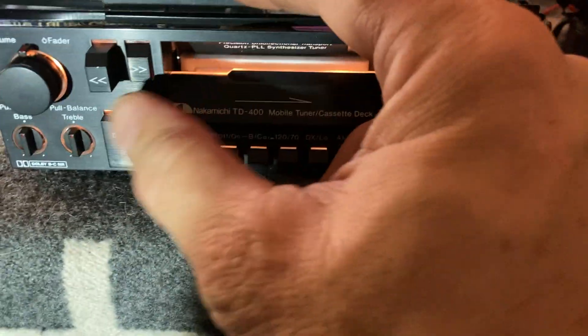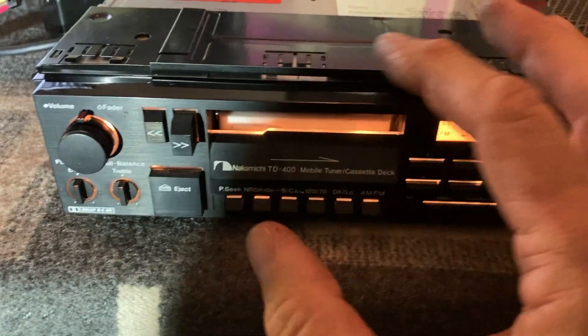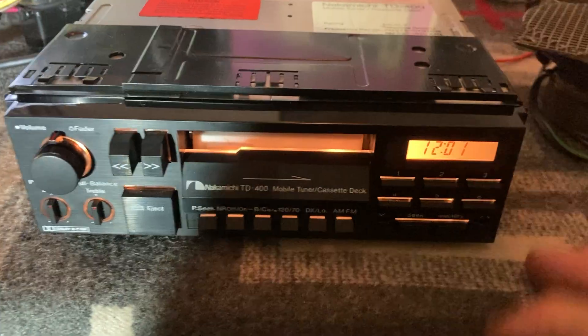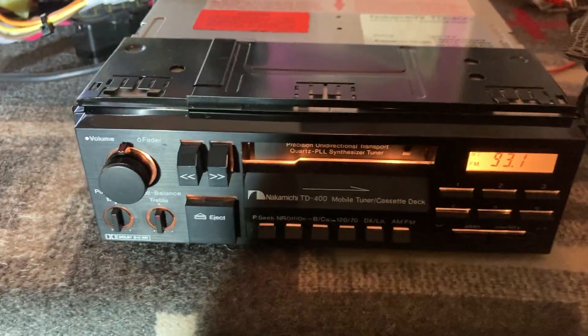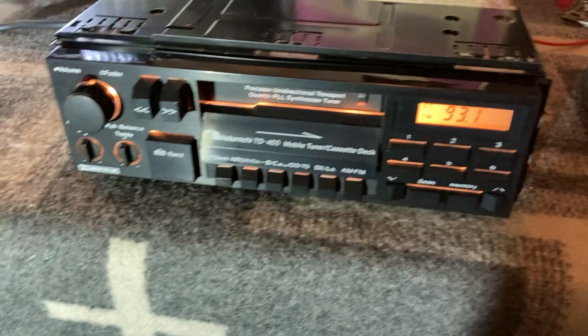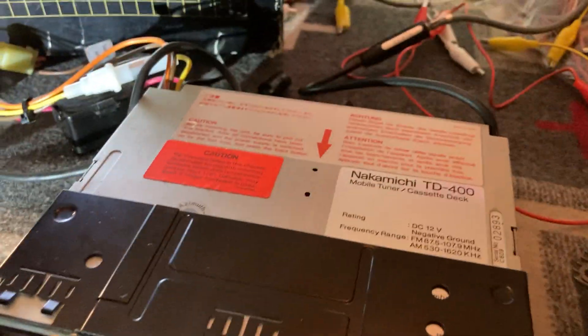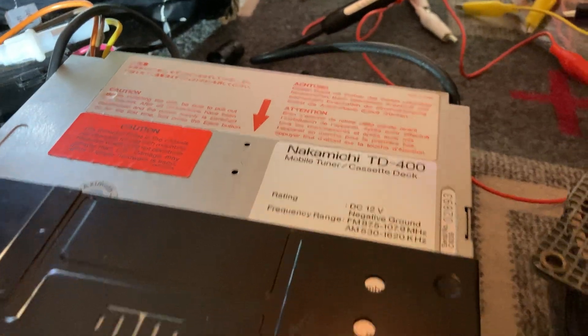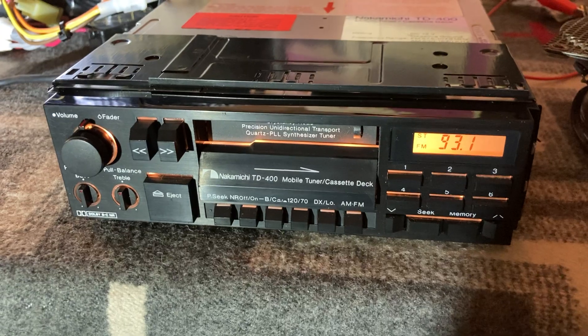Rewind works. Fast forward as well — works. Eject. Clean and simple. It's all there, good to go. Good tested working unit.